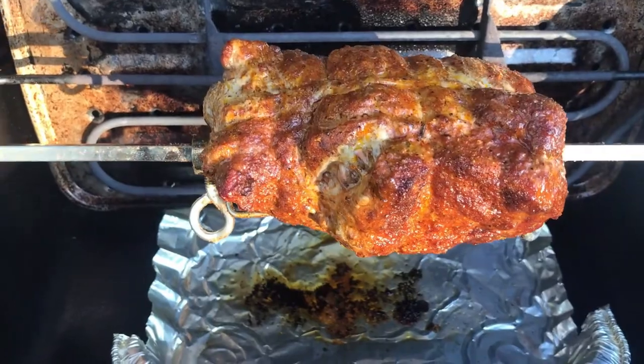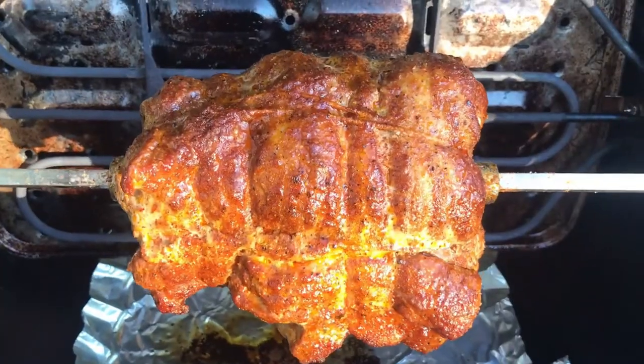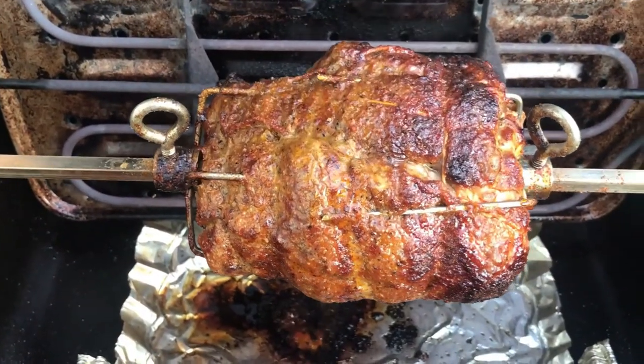That's what it looks like after 45 minutes. You can see it's starting to really look good. Here we are about an hour and ten minutes in — ready for the glaze.